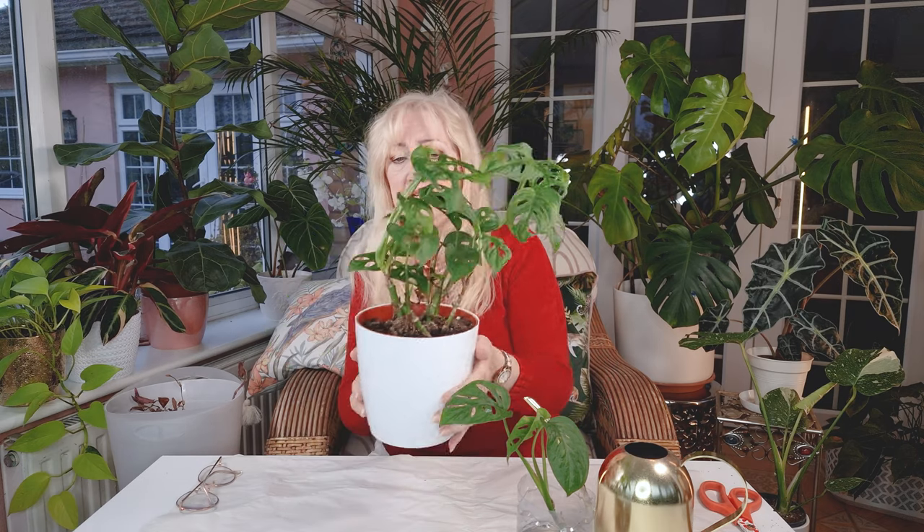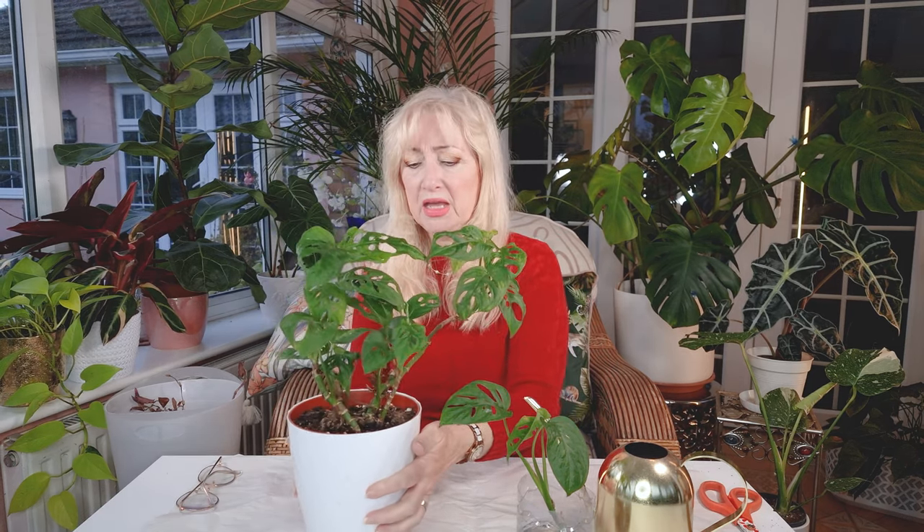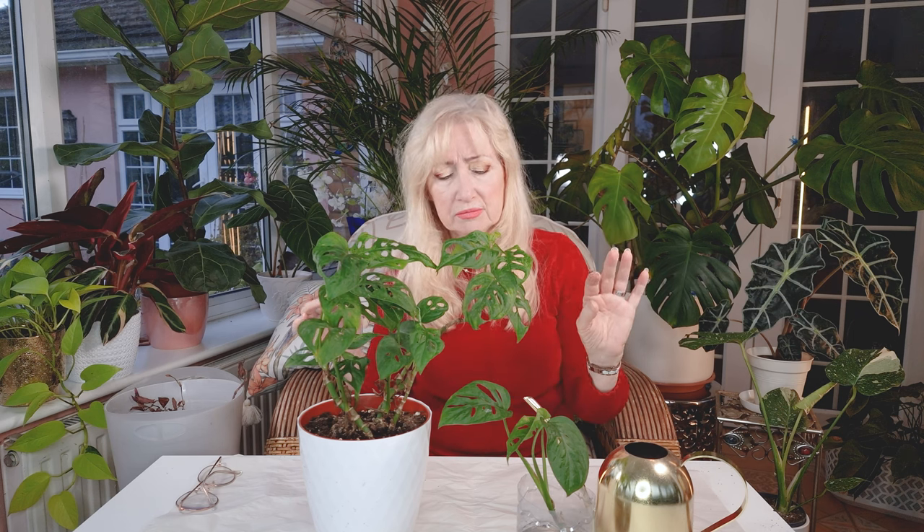So what I want to do is pot her up in here, back with the parent plant and watch her grow. All you have to do is snip off the rough bit on the main stem.